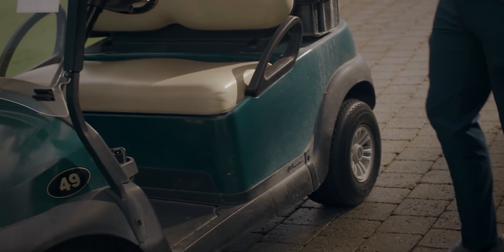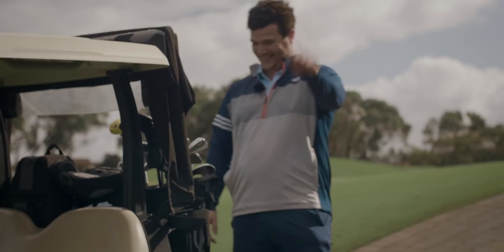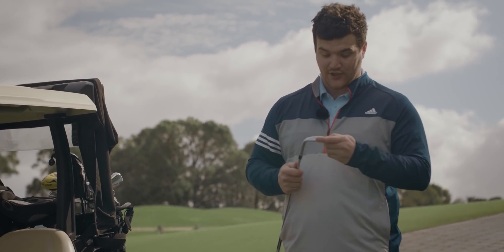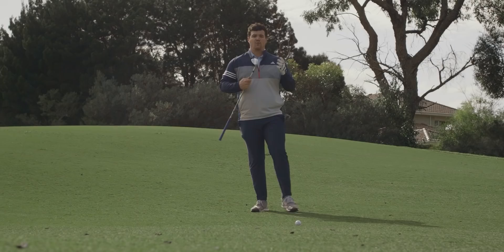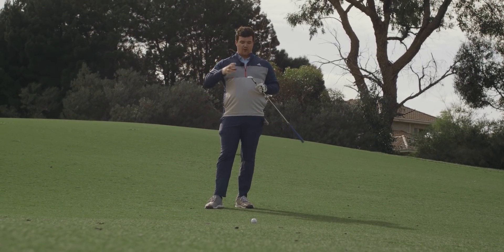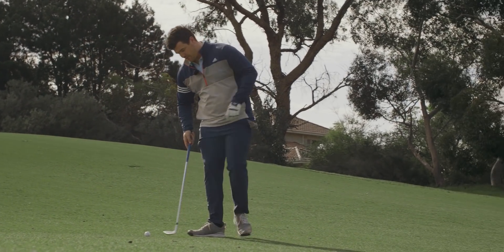Do you know what this reminds me of? That time I caught up with my good friend Roger Cleveland. That guy in the video is funnily enough Roger Cleveland — the wedge guru who made this new MD5 Jaws wedge. This new wedge is replacing the MD4, designed by Roger Cleveland and the team to try and improve spin, control, looks, feel — all of the above. We've got some improvements to the grinds from last year.